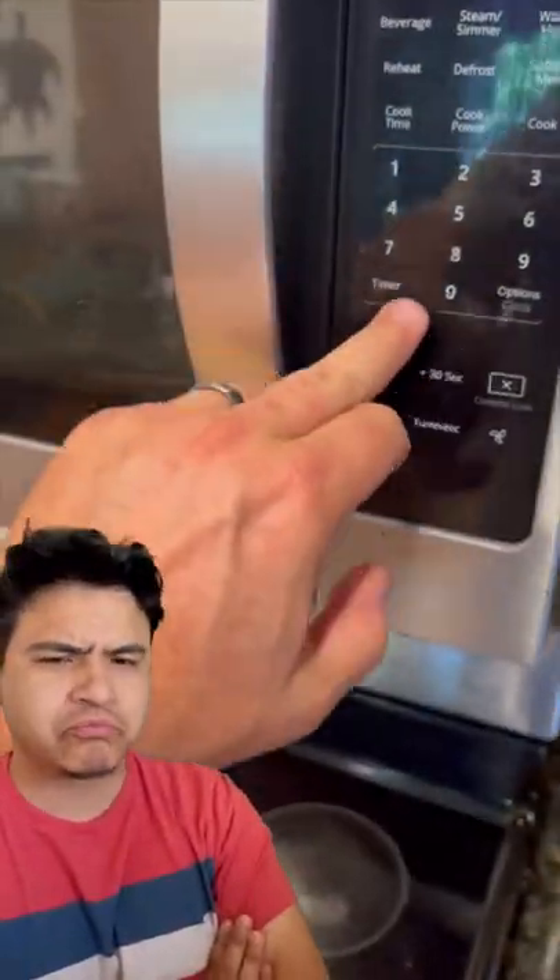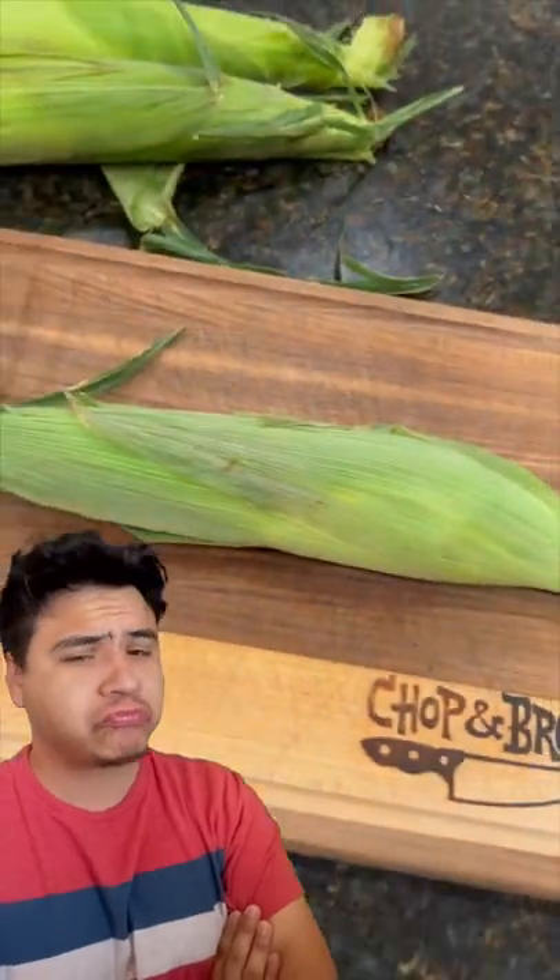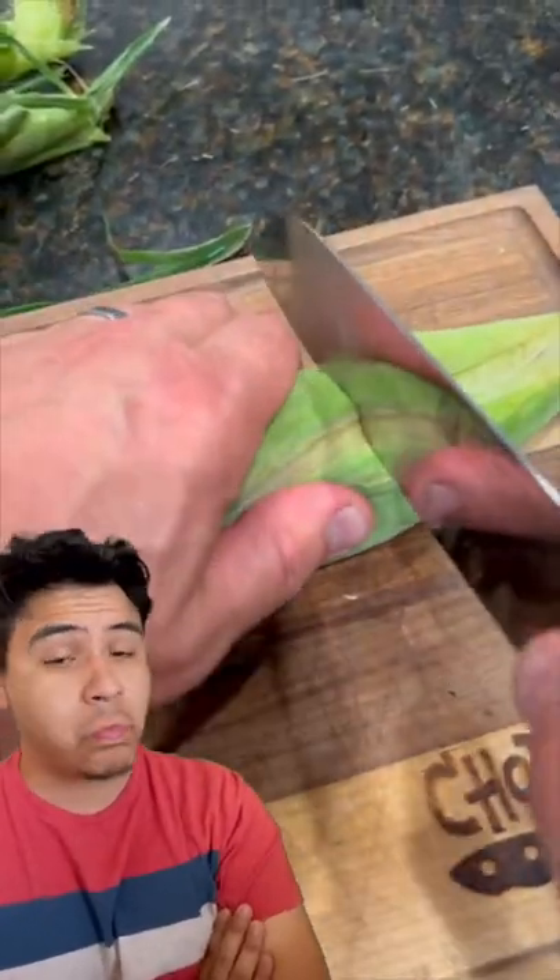If this works, I'm going to lose my mind. I've heard about this, but I've got to try it myself. So after four minutes in the microwave, all you got to do is cut off the end.